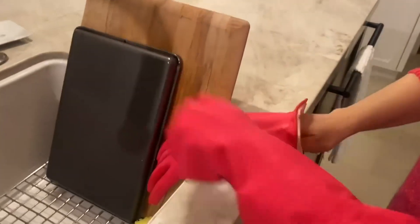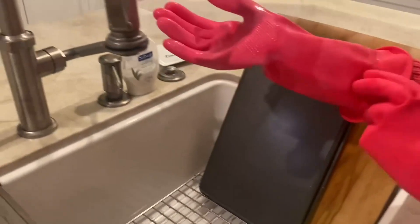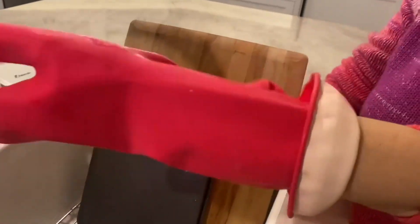They are super comfortably fitting and I can attest to the fact that they are super water resistant. I use these when I am doing my dishes or cleaning in my house.